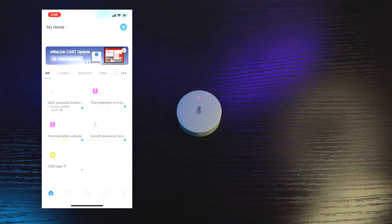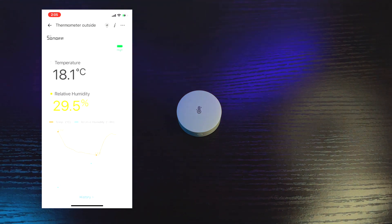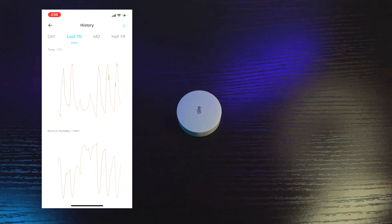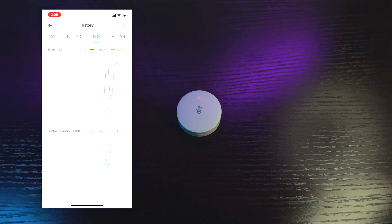Let's open the eWeLink app. I named this one 'thermometer outside.' You can check the temperature and relative humidity of the outside — same as the sensor with the LCD, same features. You can view the history daily, 7 days, monthly, and half a year, and you can also export the data. That is it for the temperature and humidity sensor without the LCD.